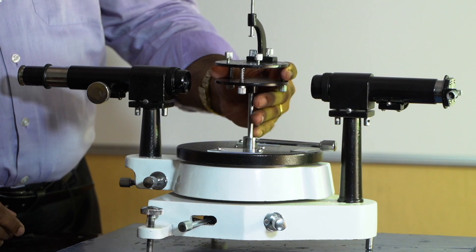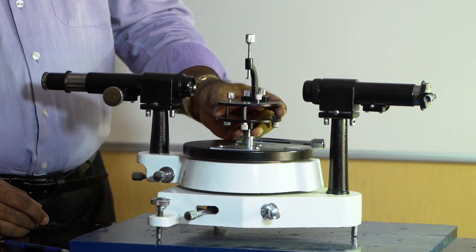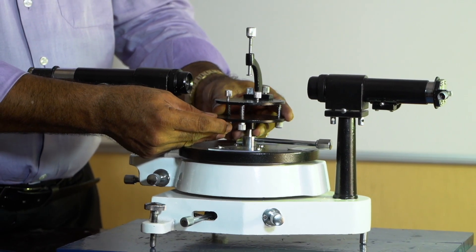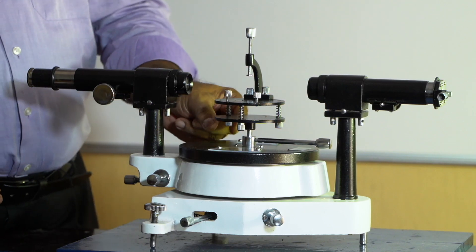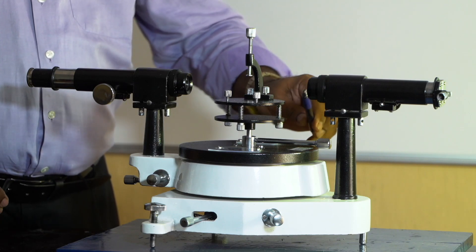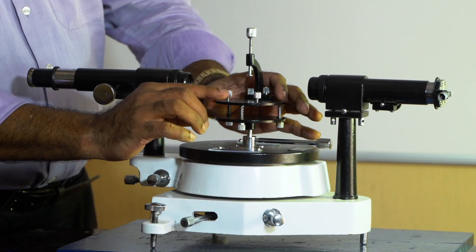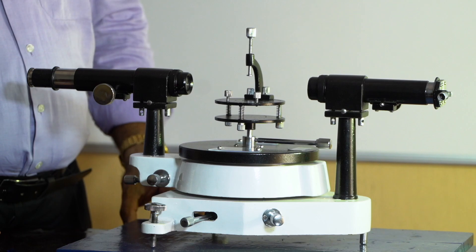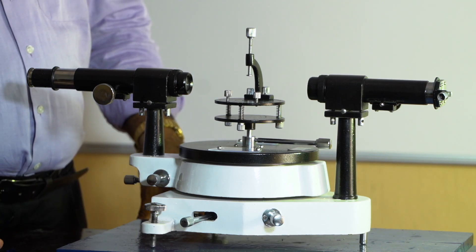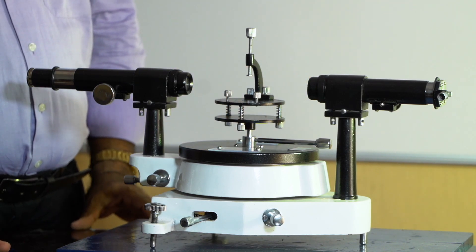The spectrometer is also provided with a table known as the vernier/prism table or grating table. The height can be adjusted and the table can be fixed at any height. It is provided with three leveling screws so that, by rotating them, the table can be made perfectly horizontal. A spirit level is placed on the table; when it is perfectly horizontal, the air bubble should be at the center.